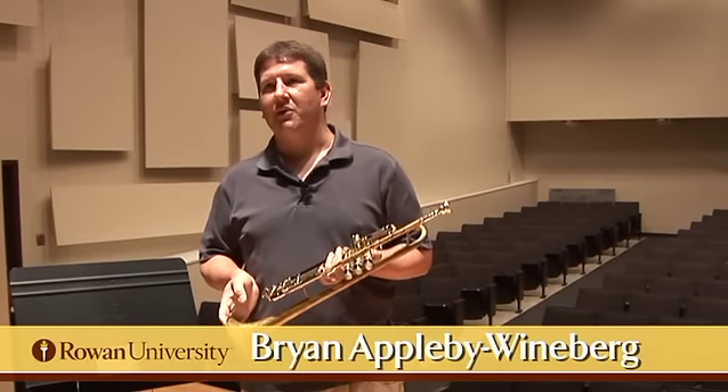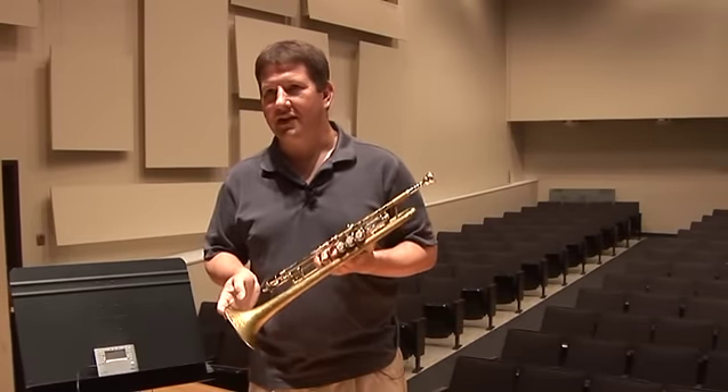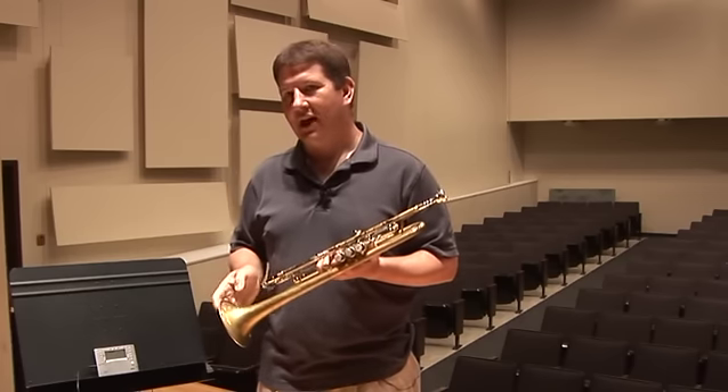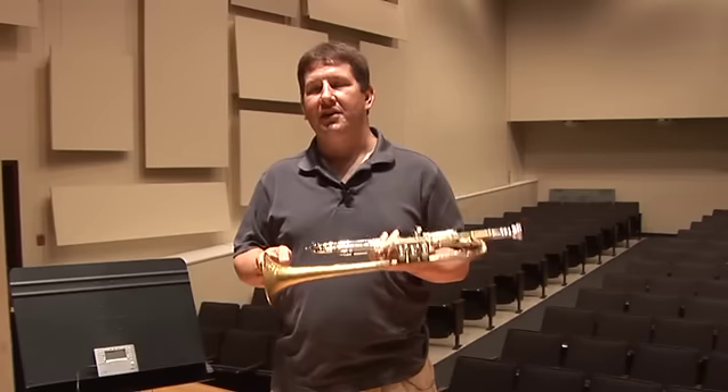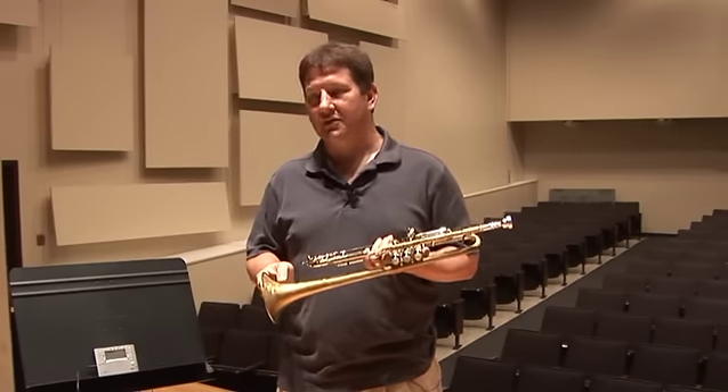Hi, I'm Brian Appleby-Weinberg, and I'm Associate Professor of Trumpet at Rowan University. I'm here today to chat with you a little bit about how I use this Korg TM-40 to teach intonation to my Rowan trumpet students.